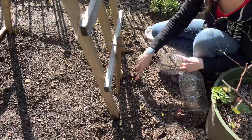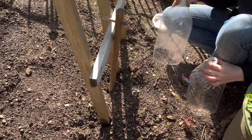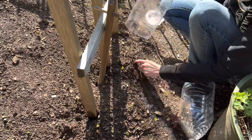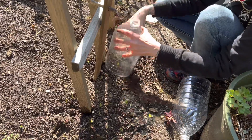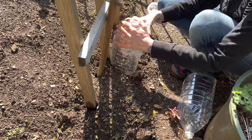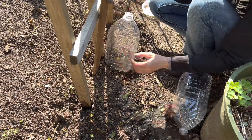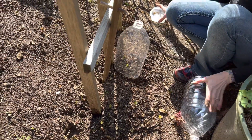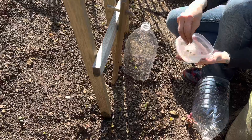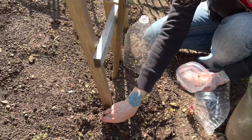You can see these peas coming up right here. All I'm doing is giving them a little bit of a jump start — getting the bottle down in the soil a little bit. It has been three weeks, so we're just going to go ahead and put some more peas out as well, so we'll have a succession of peas.